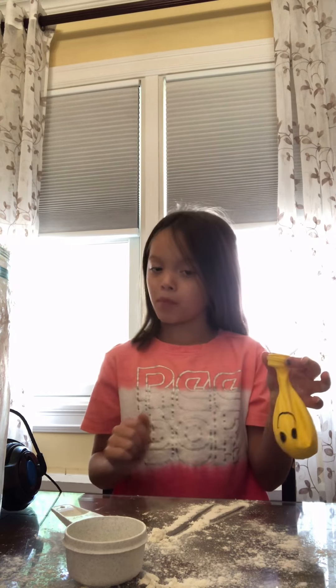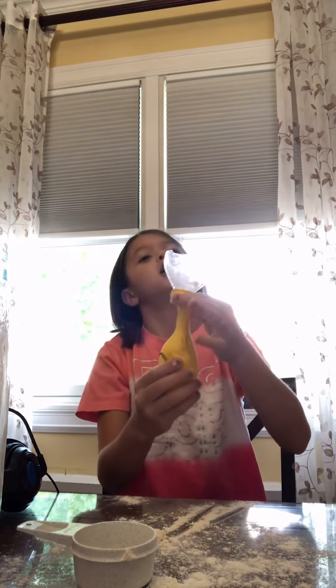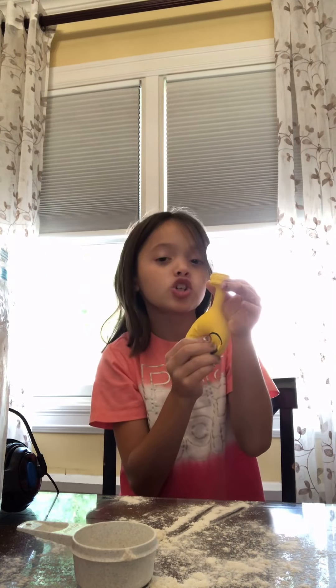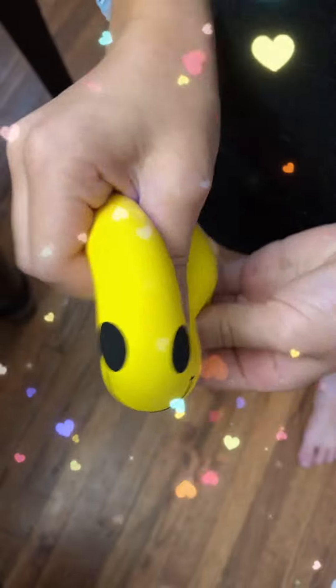We'll be right back. And now this is what it looks like when you've filled it all the way — really big. We'll show you the results at the end. This is the results, hope you like it!